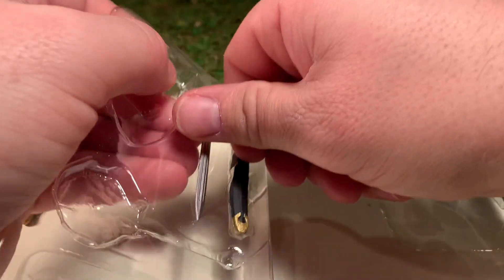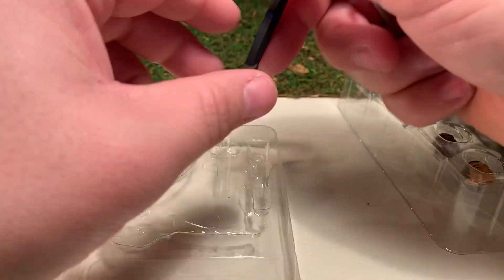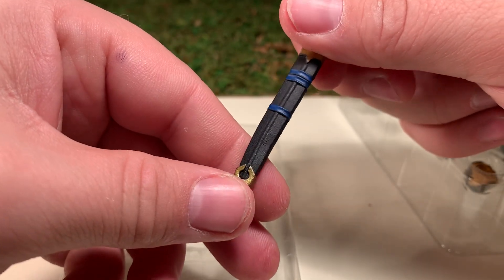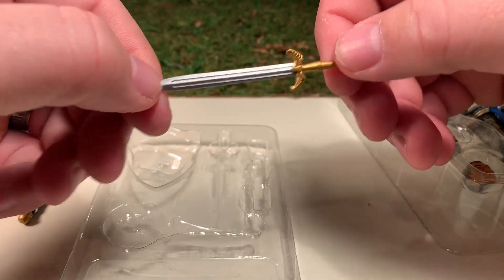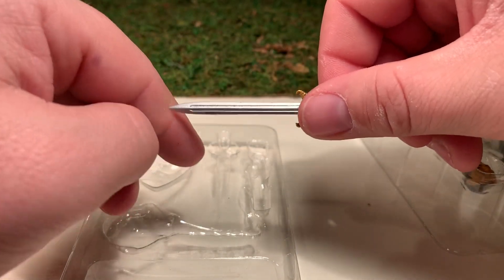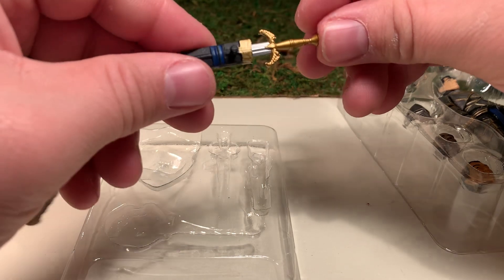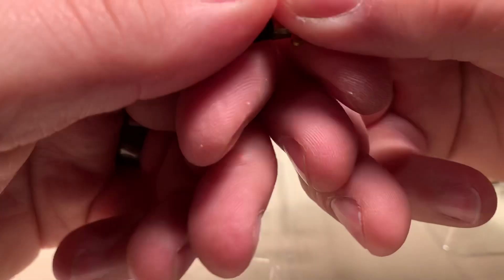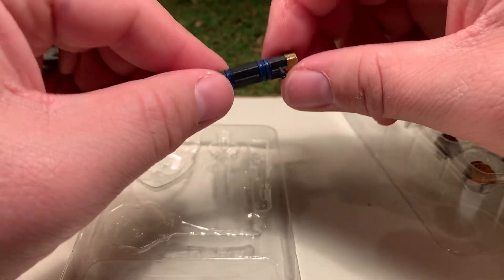He has a sword and scabbard, or sheath, which has nice painted detail including blue straps that help tie the figure together with gold and black accents. The sword itself is not a soft flimsy plastic — it's actually pretty rigid and pointy, so be careful — definitely not a kid's toy. It fits nice and snug into the sheath. The sheath has a peg hole so it can attach to his belt.